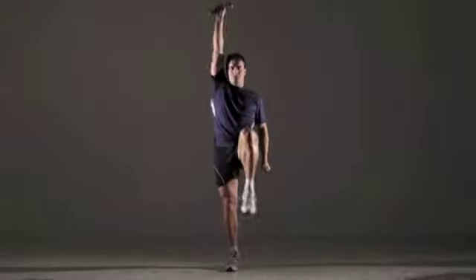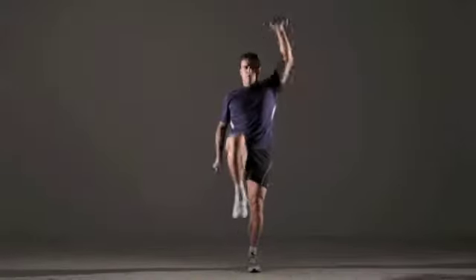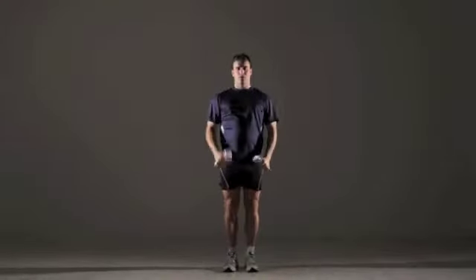Repeat 10 times for one set. Beginners can use 5-pound dumbbells and do 3 sets. More advanced exercisers can use 10-pound weights and do 5 sets.